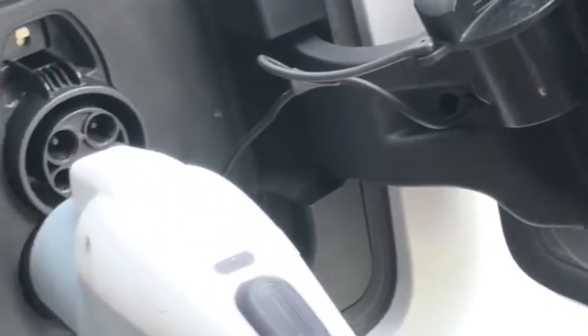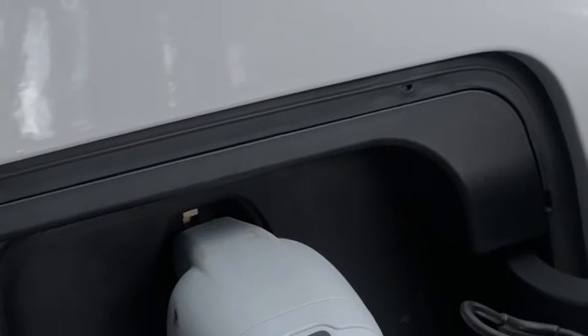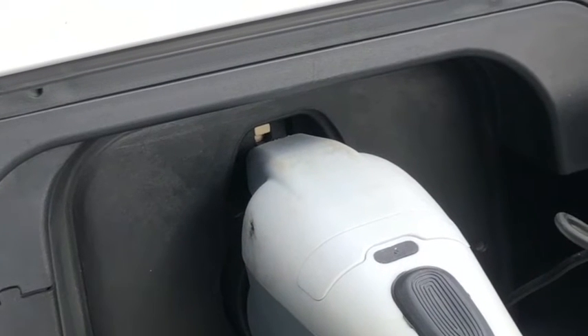With that locking actuator in the out position, that latching mechanism will not be allowed to go up. So if release cables or other solutions haven't worked, the simple solution is to push that in with a little flat-headed screwdriver — and if you've got nothing else other than your keys, use that, and that'll unlock it.